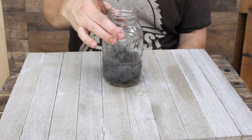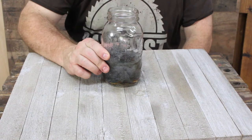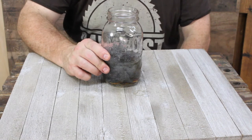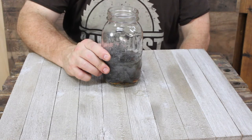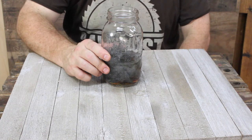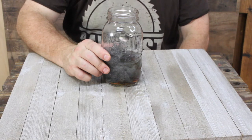I would suggest storing this in your garage or on a porch — somewhere outside, not inside the house — and leave the lid off. It does put off a slight gas, not very much, and a slight odor. You can cover it with a paper towel and put a rubber band around it, but I wouldn't seal the lid back on.